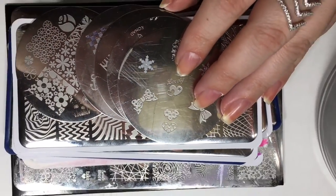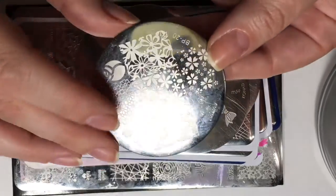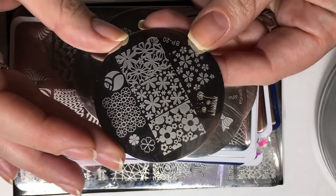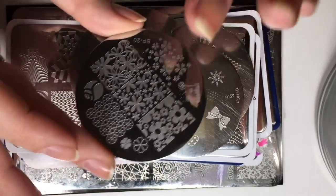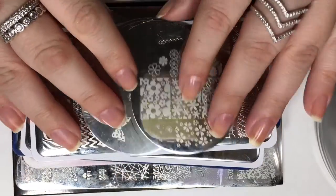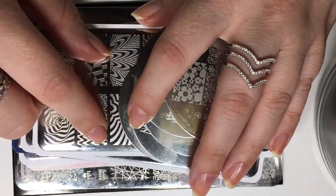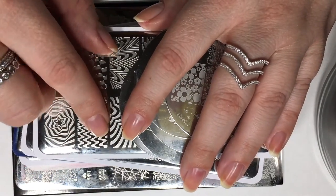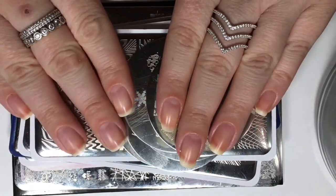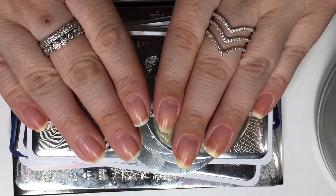I have some plates here — this one I believe is $1.99, from a brand called Born Pretty Store, and they are absolutely fantastic. In the next video I'll go more into detail about different brands of plates and the actual dimension sizes of the images, recommending plates that are going to be better suited for longer nails, shorter nails, wide nails, skinny nails — any nails, I got you.